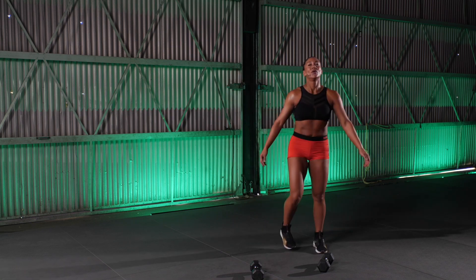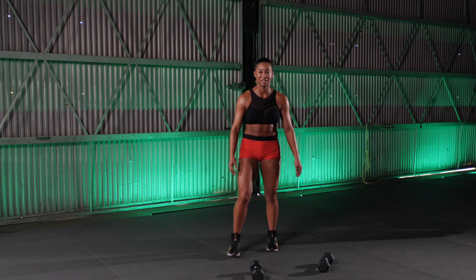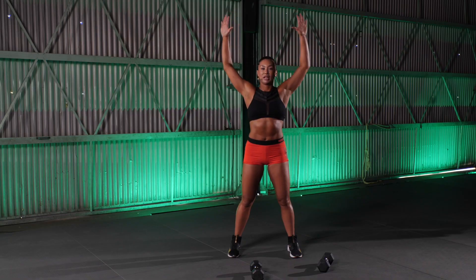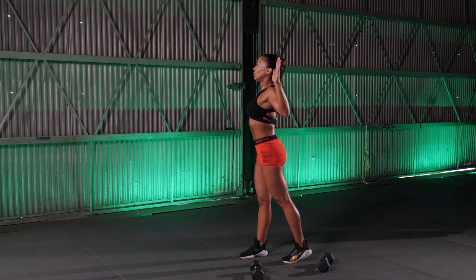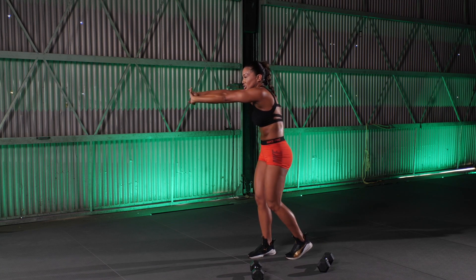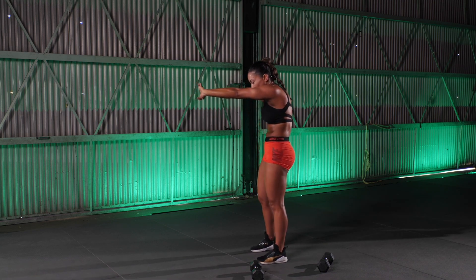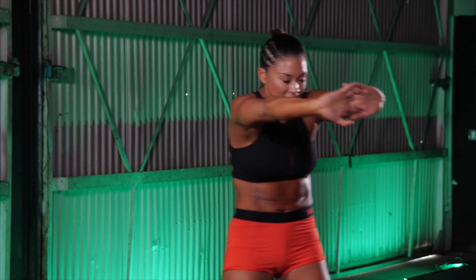Breathe in. Breathe out. Time for a cool down. Awesome work. Let's open up that chest. Reach it up to the sky. Elbows come down, slightly behind your back. Breathe. Interlace those fingers. Press the palms out. Reach it forward. Protraction in the shoulders, opening up the back. Breathing right now. You need to still move — step touch while you're doing this.